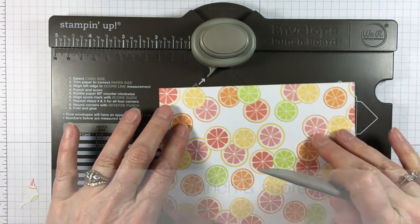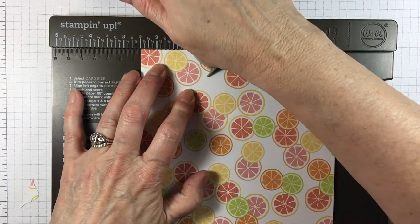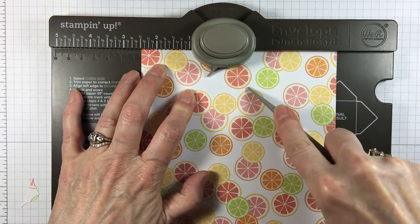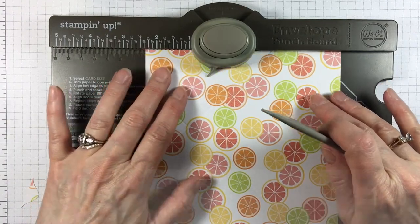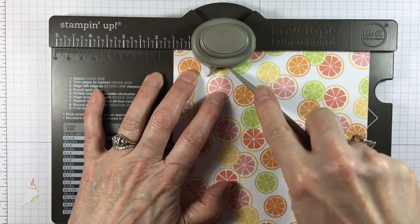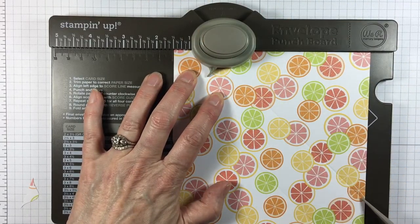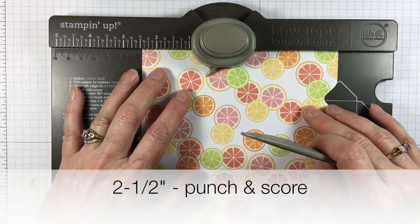We're going to turn our paper and go to two and a half. Punch and score. Back to one and a half on the next side. Then two and a half again on this side.